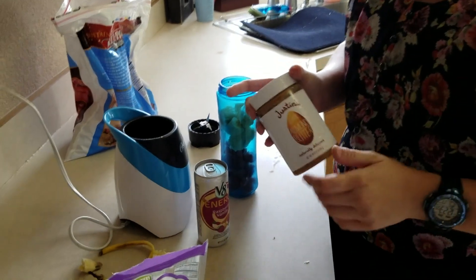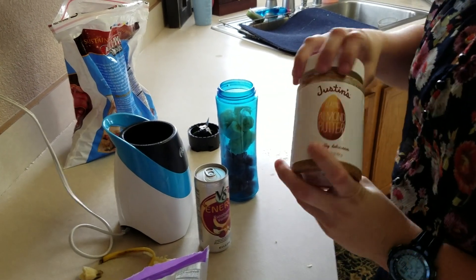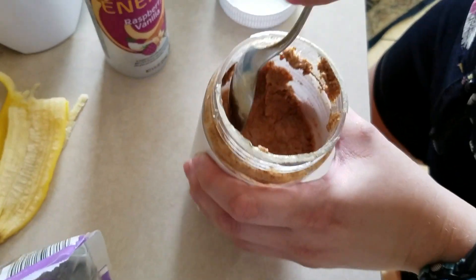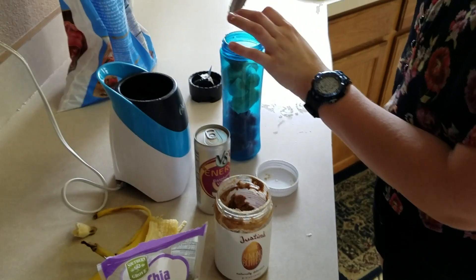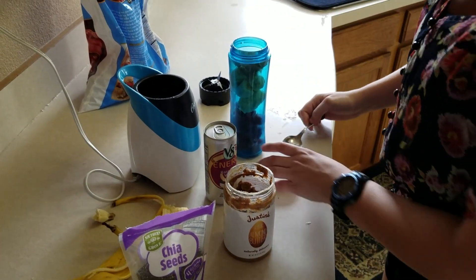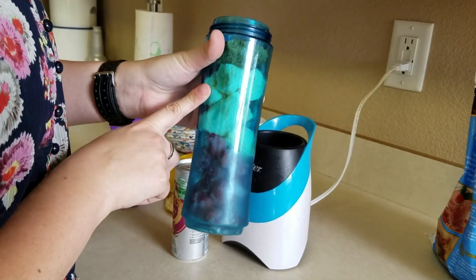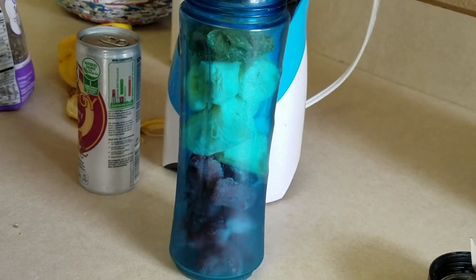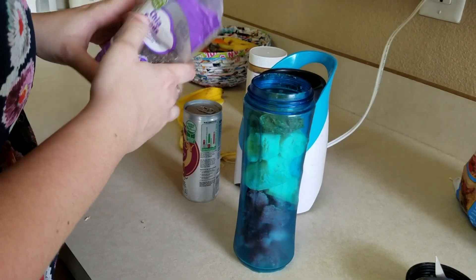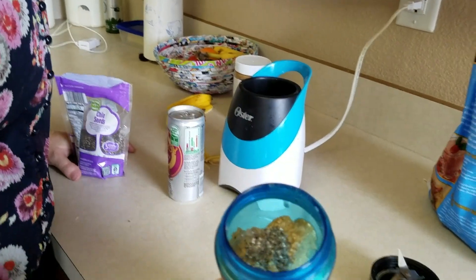The banana is going to give you your protein — this is very important. You want to start your day with fiber, protein, and natural energy. So we're going to take two tablespoons of Justin's almond butter. One... two. We have our frozen strawberries in the bottom, our little pieces of banana, and two tablespoons of almond butter or peanut butter, whatever you like. Then we're going to sprinkle in a little bit of chia seeds — these have four grams of fiber per serving. Just a little bit, like putting sprinkles on a cupcake.